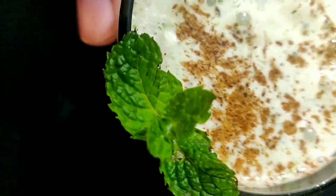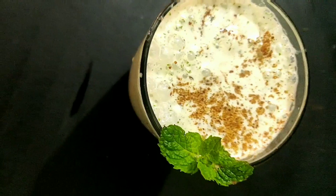You can serve this to your kids also — just avoid the chili. If you like our recipe, don't forget to like, share, and subscribe. Thank you for watching!